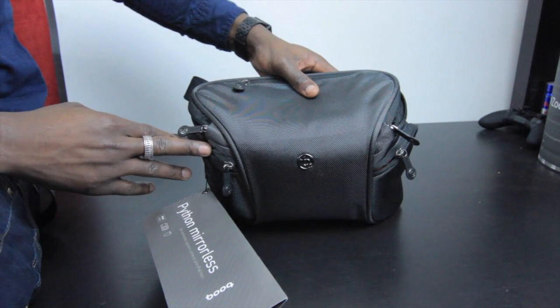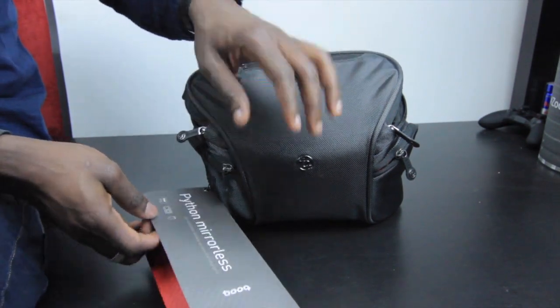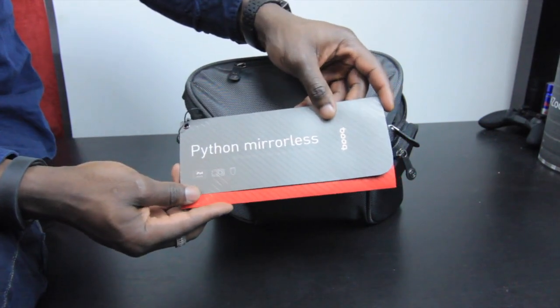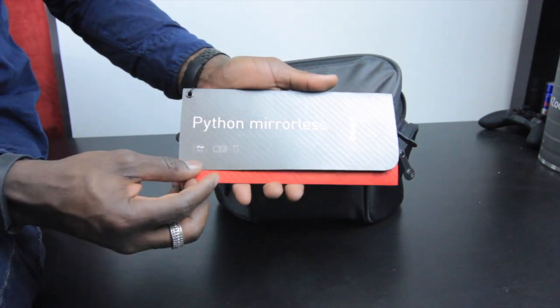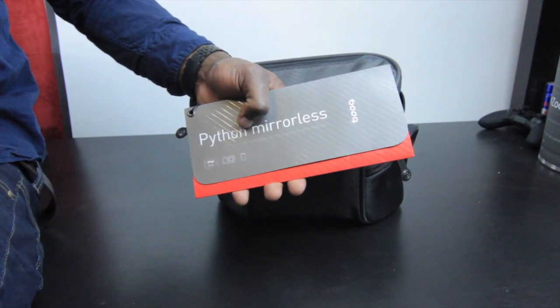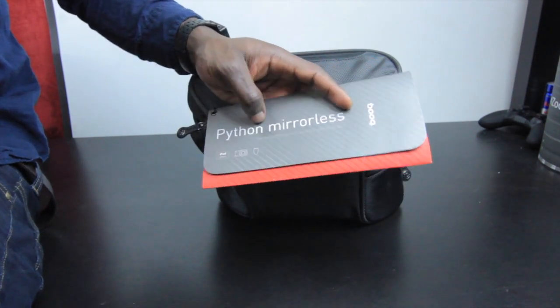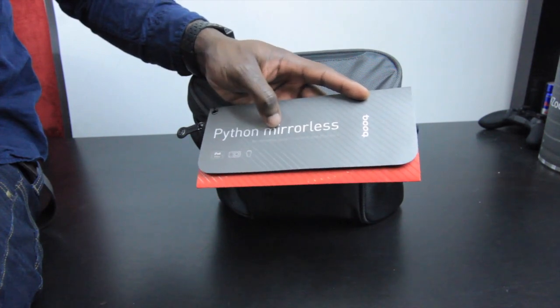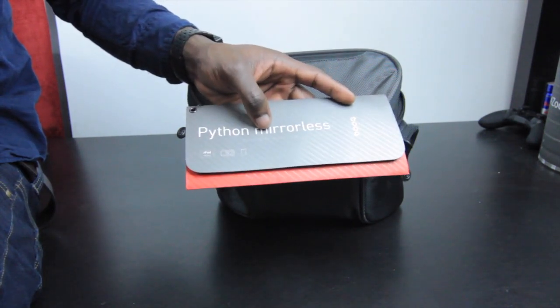How's it going everyone, it's GadgetsBoy. In front of us is a bag from Booq — this is the Python mirrorless. On the side of the bag is a card that came with it, showing you what it's about. You can fit your camera lens in there, a compact camera, and also an iPad mini. From the name you might not know where they're coming from, so it's called Python mirrorless because it's designed to hold a mirrorless camera with a large lens.